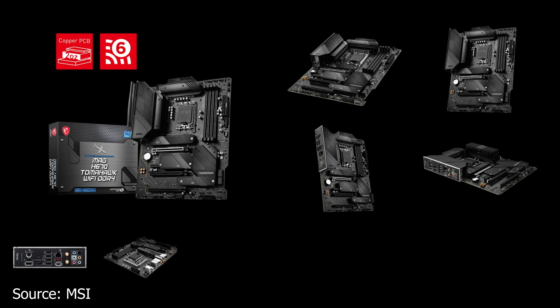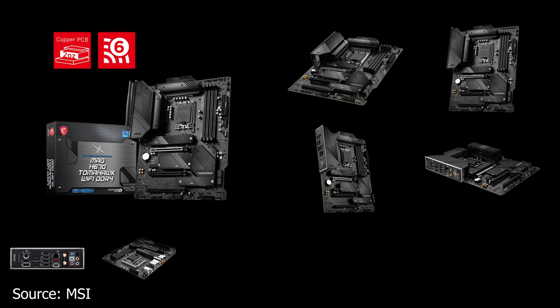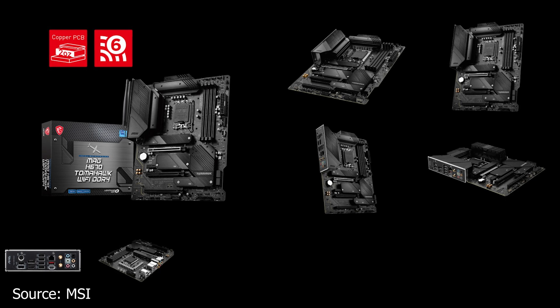This motherboard features PCIe Gen 5, available only on the top PCIe slot, which also happens to be the only slot reinforced with metal. For memory, this motherboard uses four DDR4 RAM slots and will support a maximum of 128GB of RAM. The frequency will vary based on what kit you use, so you will have to do your homework on that one.